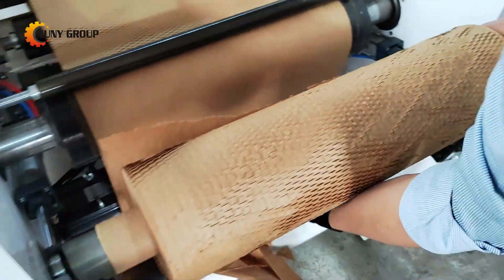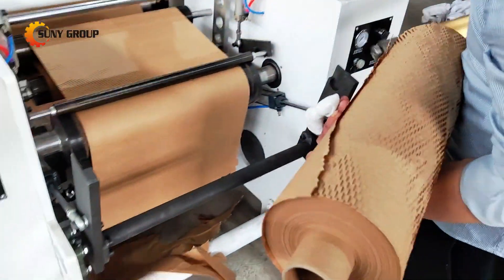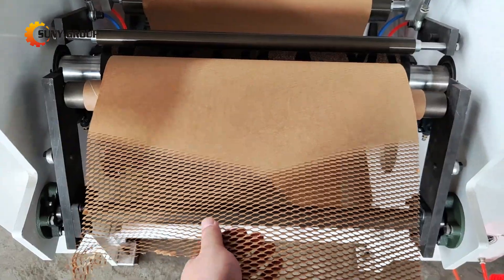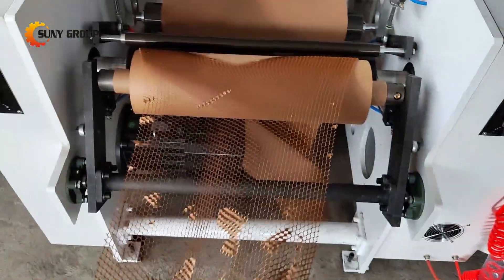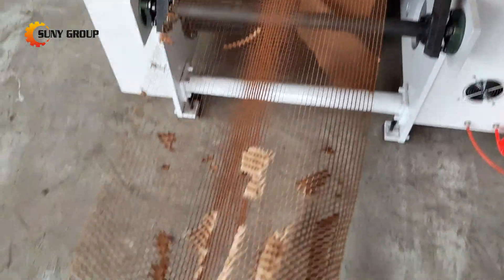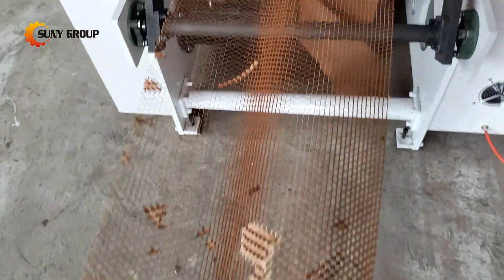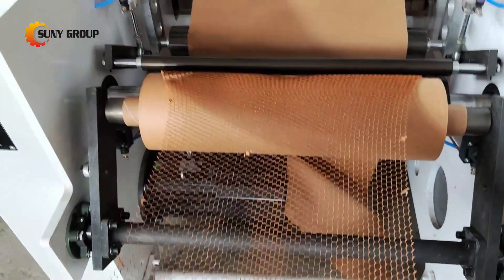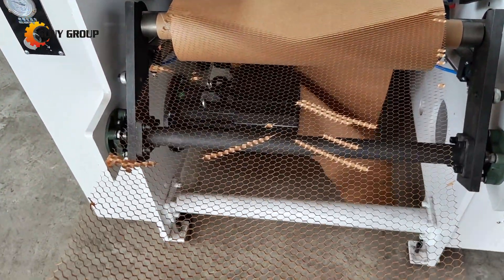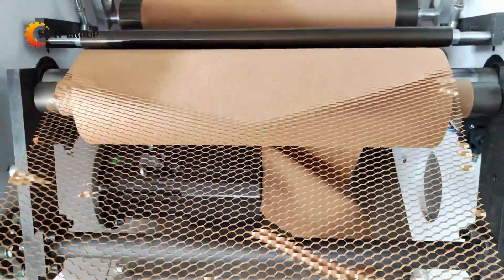With our honeycomb paper making machine, you're not only enhancing your production efficiency, but also contributing to a more sustainable future. Whether you need it for packaging, construction, or display applications, this machine offers the versatility and reliability your business needs. Ready to upgrade your production line with cutting-edge technology? Contact us today and learn more about how our honeycomb paper making machine can work for you.